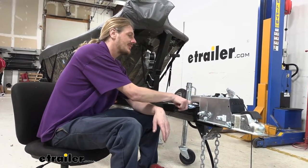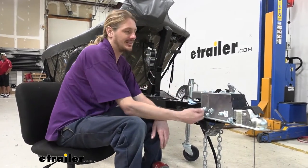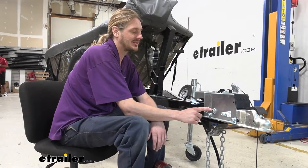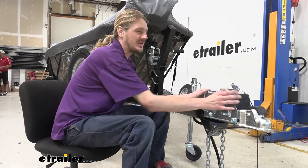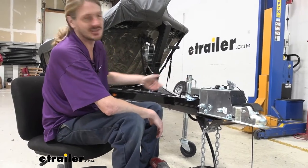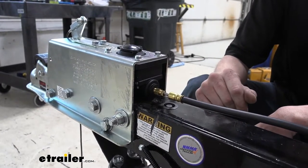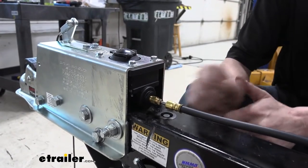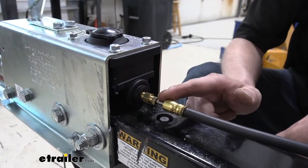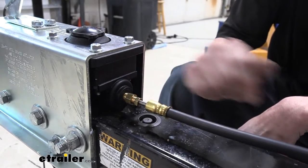We're going to head over to this side and get our hoses disconnected and our wiring disconnected. Then we'll have to take out the bolts that hold the entire coupler onto the trailer, because the actuator inside is not just going to slide out. We'll begin our installation right here at the back of our actuator. When you're ready to add the lockout solenoid, you'll need to remove the connection right here at the back of the master cylinder or brake actuator.